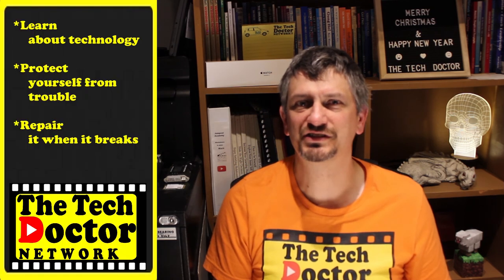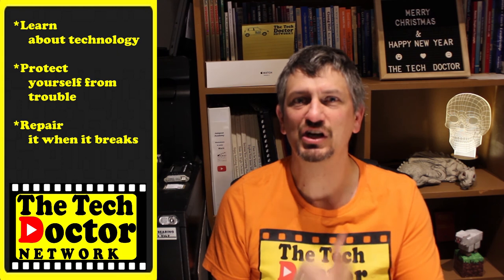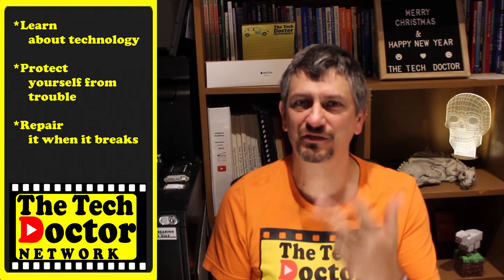The Tech Doctor exists to help you become your own technician — learn about the technology, protect yourself from the bad guys, and fix it when it breaks. If you're on YouTube there are some older episodes you may not have seen here and here, and you can click on the logo below to subscribe to the channel and then click the bell icon to be notified of any new episodes as they come out. Thank you so much for watching, have a great day, and I'll see you on the next episode.